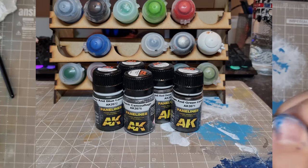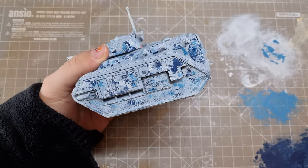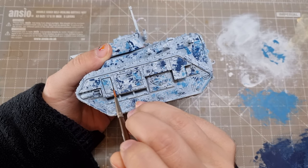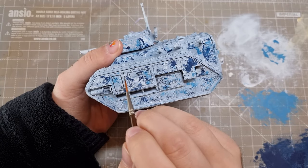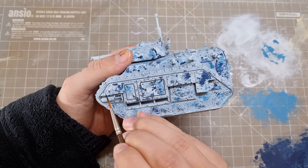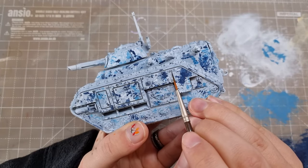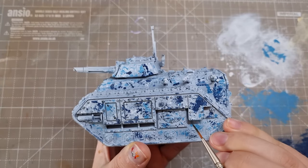I recently got this set of enamel panel liners — try saying that ten times fast — and this was the perfect project to try them out on. These are so runny, you just touch your recessed area and they run all along it. Just look at those smooth flows. Putting it around the rivets immediately shades around them, and it takes a little while to dry, so if you get a bit too much you have plenty of wiggle room to wick it back off. Remember: with enamels you need to clean your brush with mineral spirits, not water. And you'll get even better results if you seal your previous coats with a gloss varnish beforehand — although I didn't bother. I'm lazy.